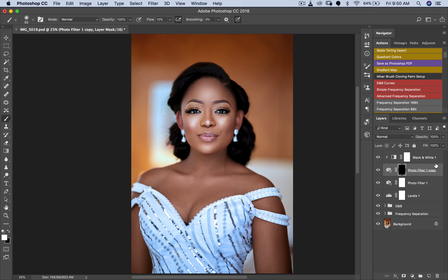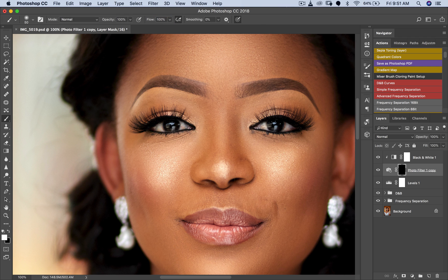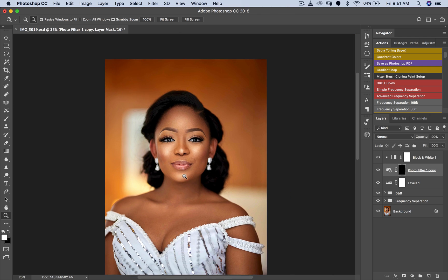I'll also invert the Photo Filter mask — once inverted, it goes back to how it was before. Now I'll pick my Brush tool with opacity and flow at 100 percent and paint white into the inverted mask. Remember: white reveals and black hides when working with layer masks. The mask is black and hides everything, so painting white reveals it. You can see her eyes are just a little whiter than before.